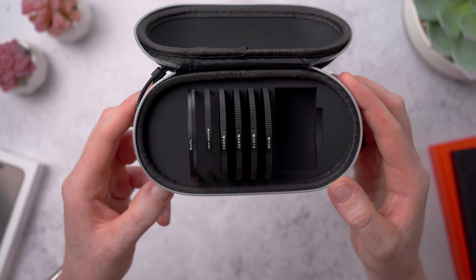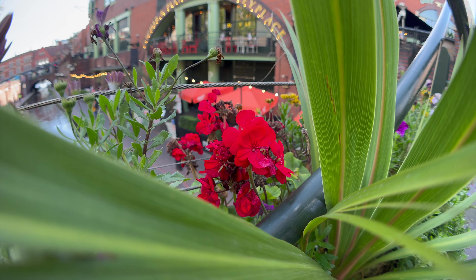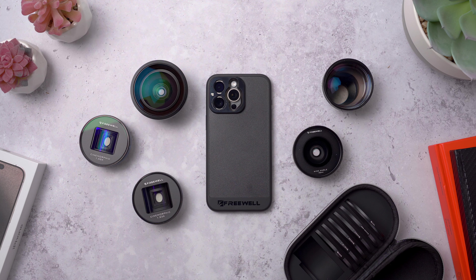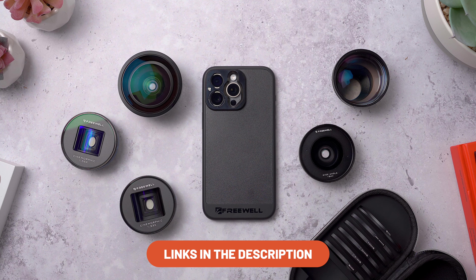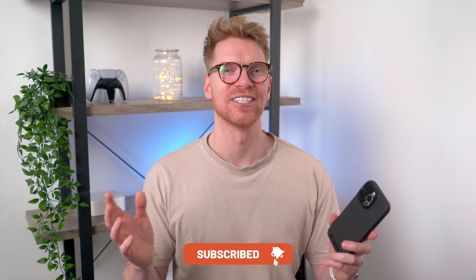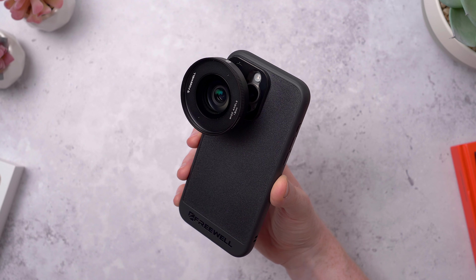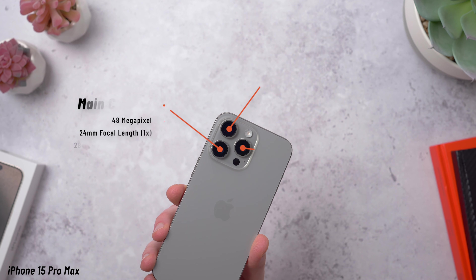Hey guys, it's Jack. I make videos about all things tech — consider subscribing if you're new here. At the end of last year, Freewell launched their first entry into mobile lenses with the Sherpa system: a case, a clever set of swappable magnetic filters, and a 1.55x anamorphic lens for shooting cinematic widescreen video on your phone — the only lens in the set. But now Freewell has just launched the Sherpa 2.0 series, now with six lenses in total.